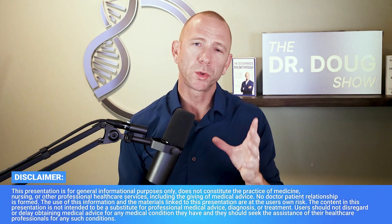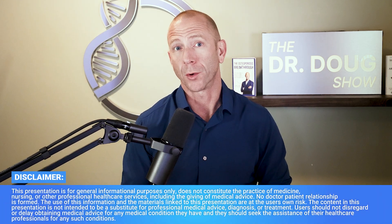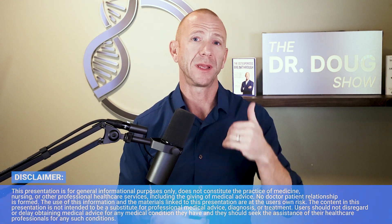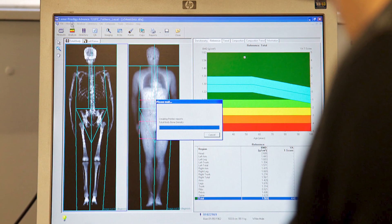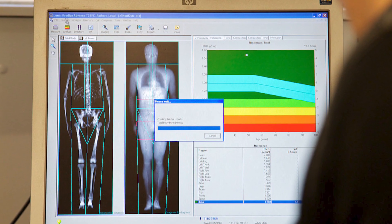If you have osteoporosis, having a tool to identify fracture risk is really important. We want something that's going to be non-invasive and clinically relevant. But we know there are problems with the current imaging modalities. DEXA only measures bone density, it doesn't measure quality, and there's quite a bit of variation from scan to scan.